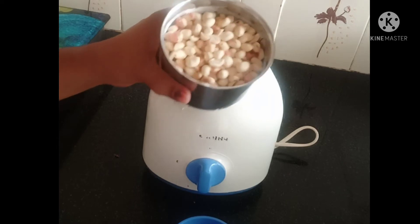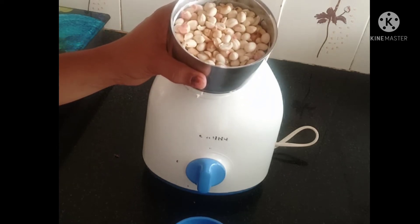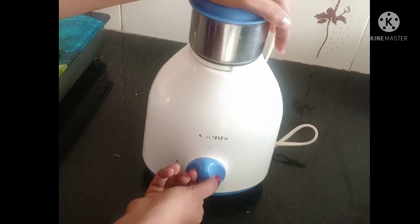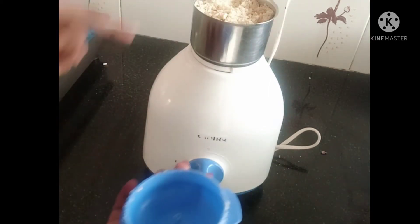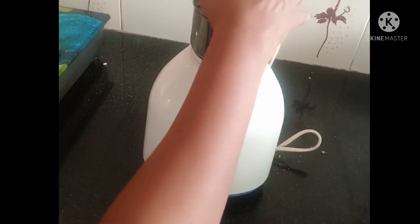I'll mix it in the jar. We will grind it in the jar. Now we need to crush it.